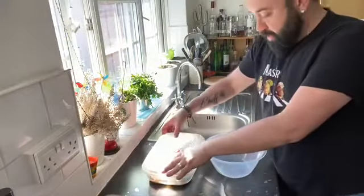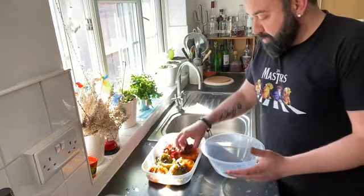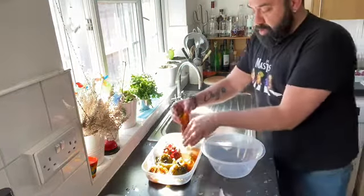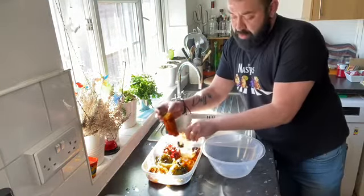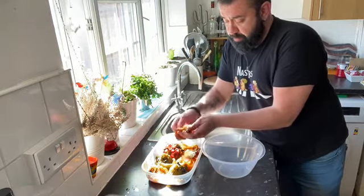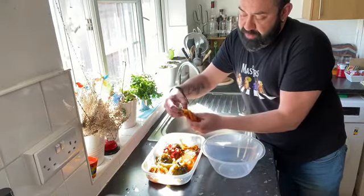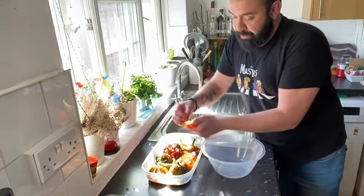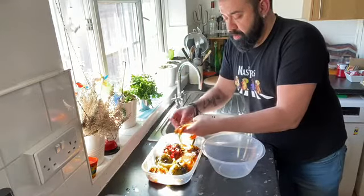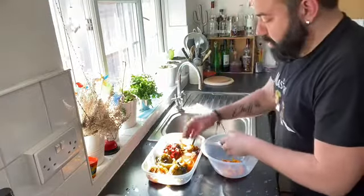The peppers have cooled down. I'm going to peel them now — just using your fingers, simply remove the skin. Remove the seeds and the top part; we don't need those. Then reserve the pepper flesh as we're going to cut it into julienne later on.